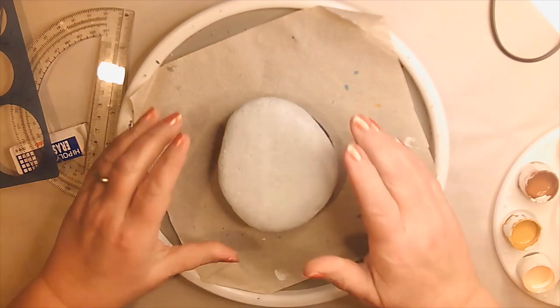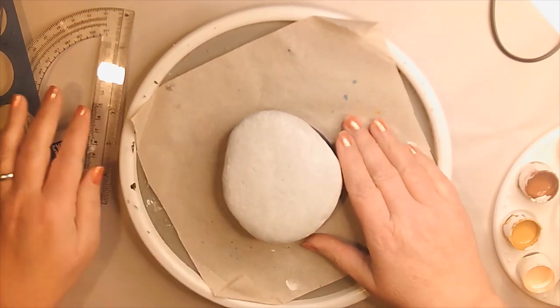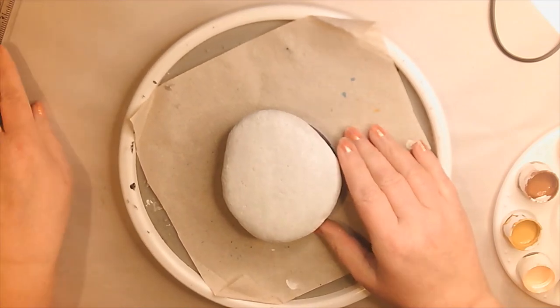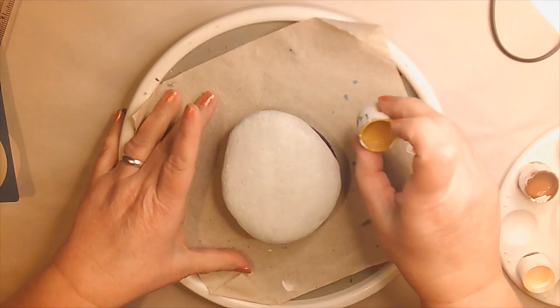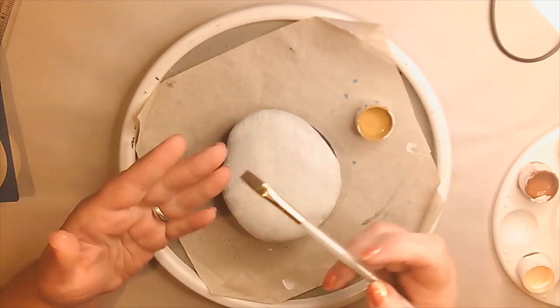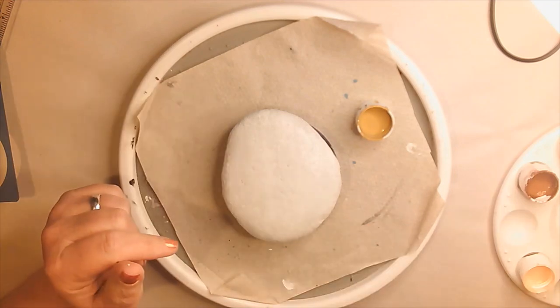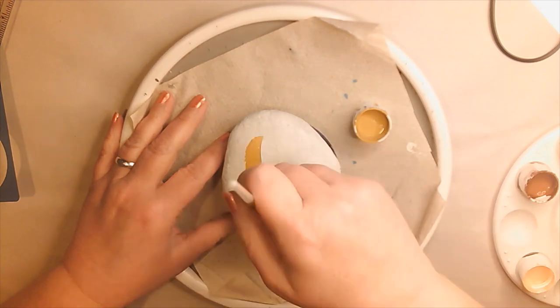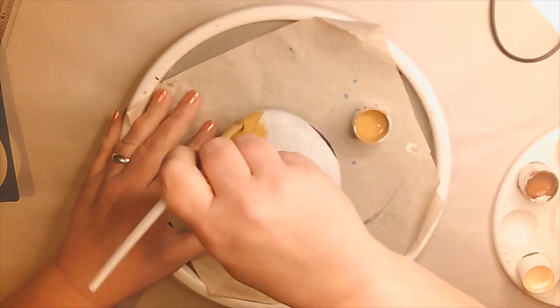Let's get started. The first thing I'm going to do is start with the background. Grab your Golden Sunshine, go ahead and start with the flat brush, wet it, and just fill out the whole background. Let's just get that all done.